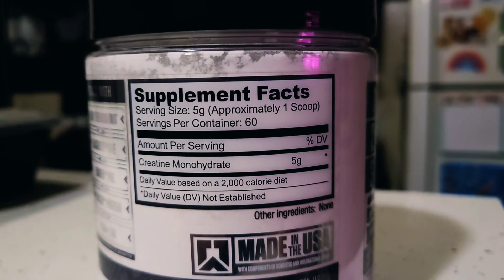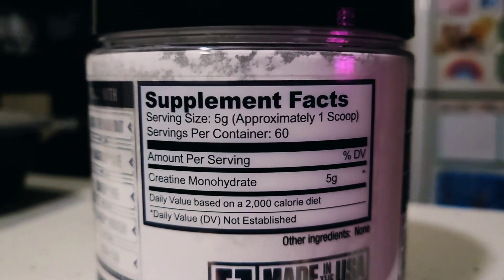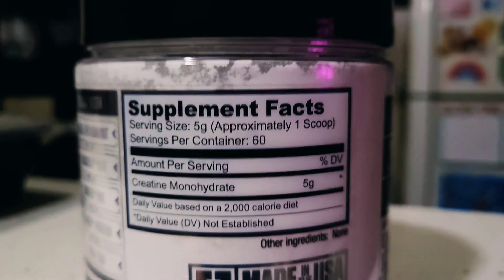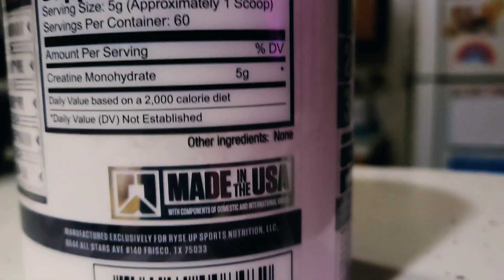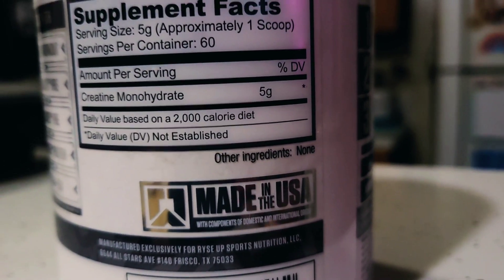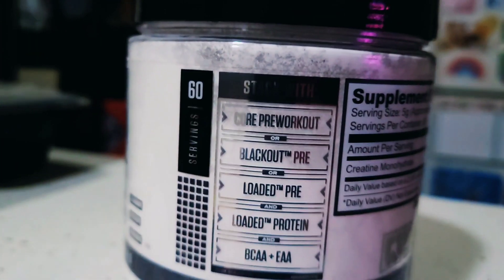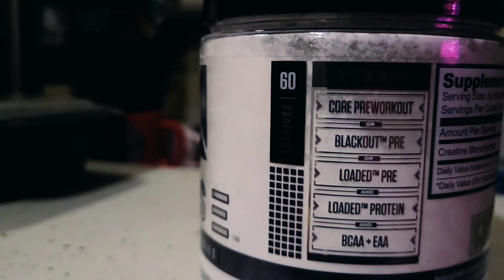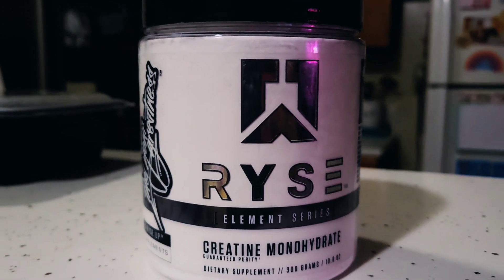Taking a look at the supplement facts real quick: serving size is 5 grams, one scoop, 60 servings per container. All it is is 5 grams of creatine monohydrate, no other ingredients, made in the USA. There's also a little info about what Rise says you can stack it with from their other products.